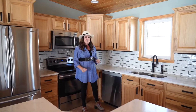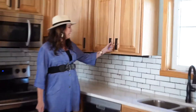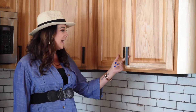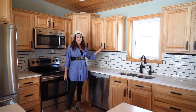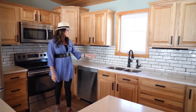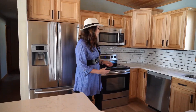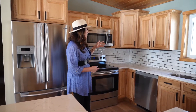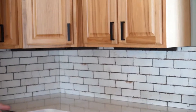Lastly, one thing people really don't realize — and I've talked about this many times — is how big of an impact adding hardware to your cabinets can make. We've got this solid black hardware that looks great with our kitchen faucet and gives contrast to the cabinets. So we've got that rich appeal with the hardware, the backsplash, and we really brightened up the space with these white quartz countertops.